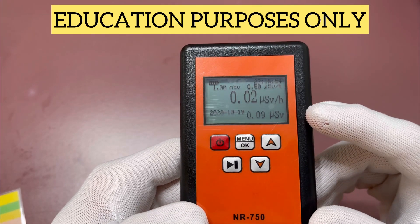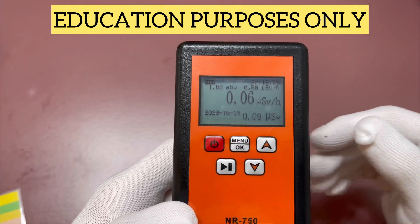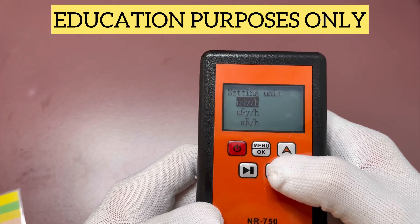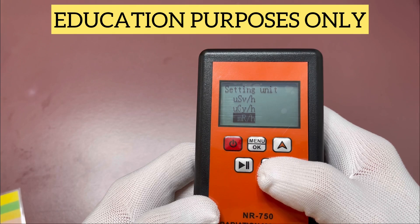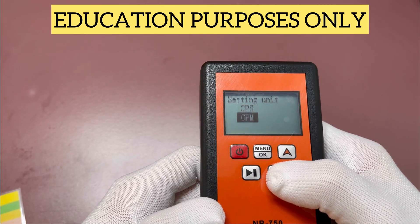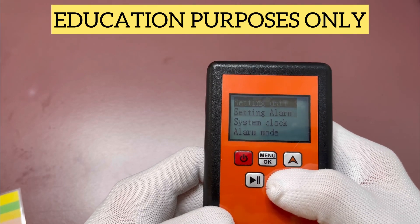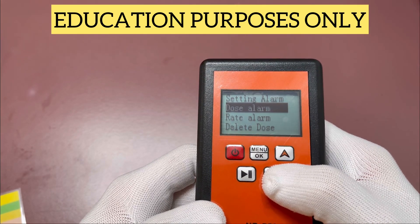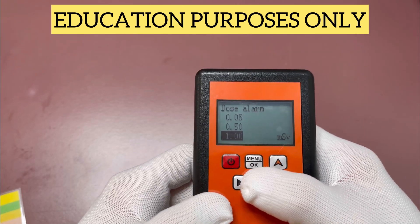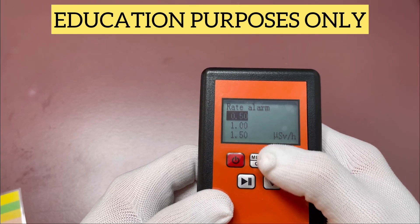It's set up right now to read in micro sieverts — that's the international unit standard to basically measure radiation. There are different units in here: mR/h is the North American and Canadian standard, then we have clicks per second and clicks per minute. We're going to leave it on the micro sievert. You have different setting alarms here: dose alarm, rate alarm, and all that. You can set up exactly how much you're exposed to over time, and the rate alarm is when the actual alarm will start to sound.